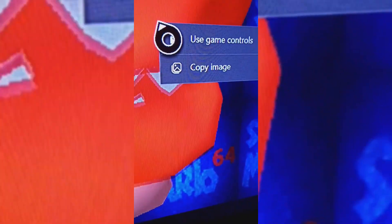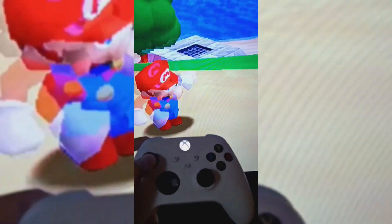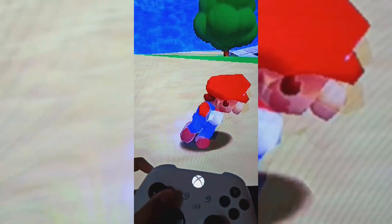You need to press the pause button and press the button that's on the screen, and you should be able to play Super Mario 64 on your Xbox One.